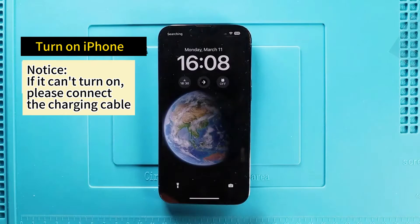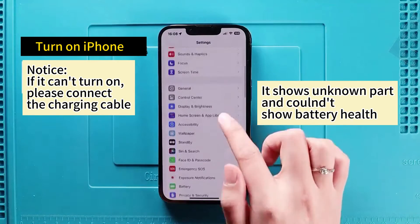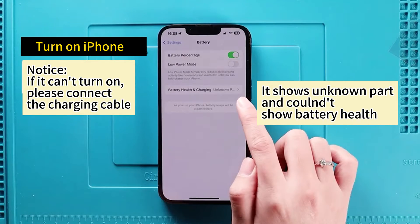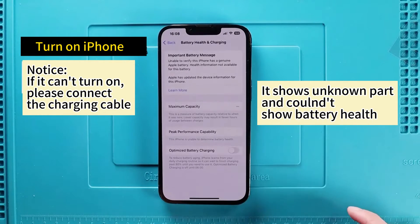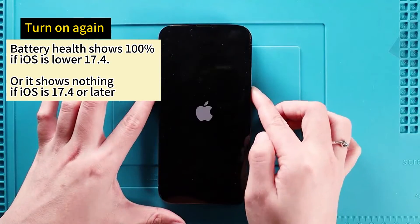Turn on the iPhone. Notice: if it cannot turn on, please connect the charging cable. Then turn off the iPhone and turn it on again.